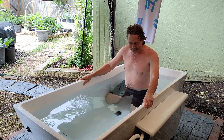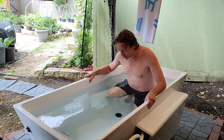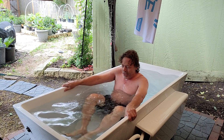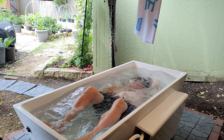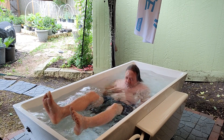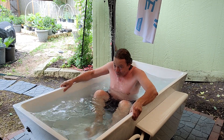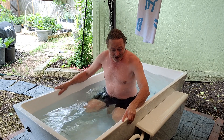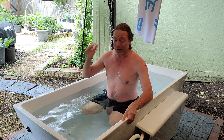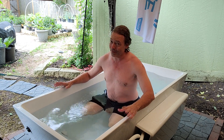I personally like head dunking face first rather than sliding down, so we're going to do a quick head dunk and see what's different here. If you're interested in head dunking, this is an easy tub to do it in — you've got a lot of room regardless of whether you want to go face first or slide down backwards. In the chest freezer there's not enough room to really go in backwards, but here there's plenty of space to do pretty much whatever you want with regards to cold plunging.